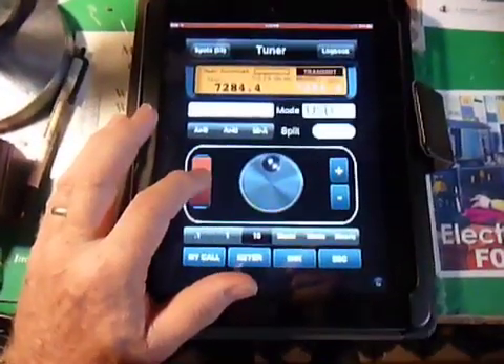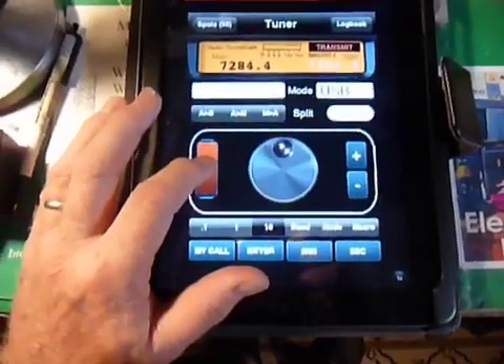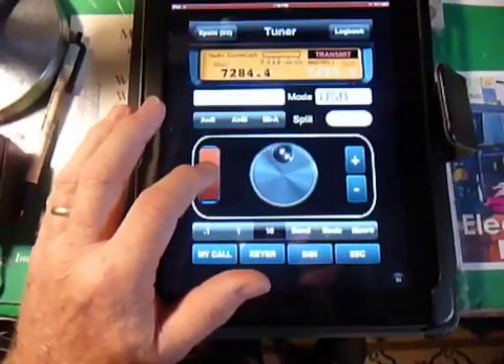Let's put out a CQ. Hello, CQ, calling CQ, CQ40, calling CQ on 40 meters.